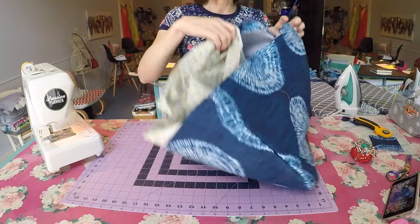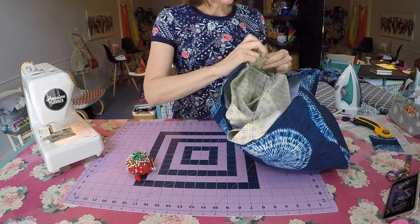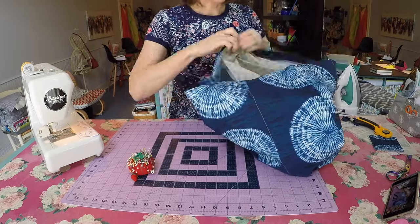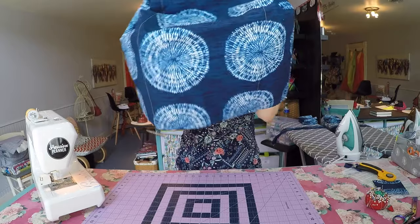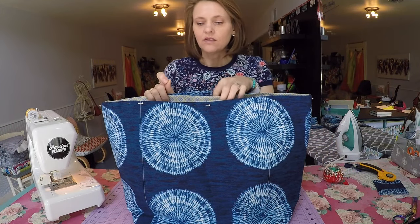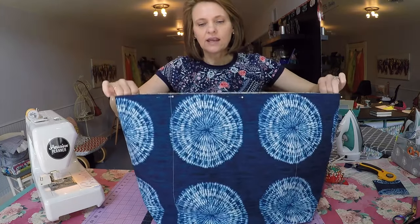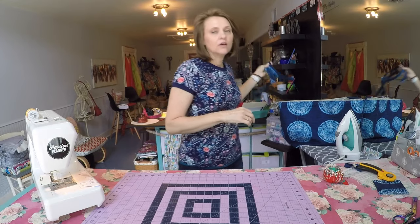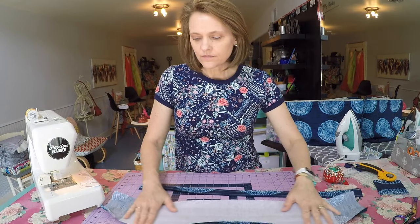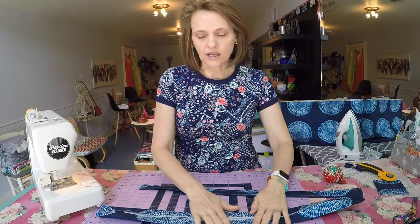Bring back the exterior and fit the interior inside. Begin by lining up the side seams on either end and put a pin in to hold it, then work your way around pinning as you go. With that exterior, the bag now has substantially more body and will stand on its own — that's the result of the fabric and Pellon interfacing. For the handles, you'll need two rectangles measuring 5 inches across by 28 inches long, lined with a like-size 5-inch strip of Pellon.